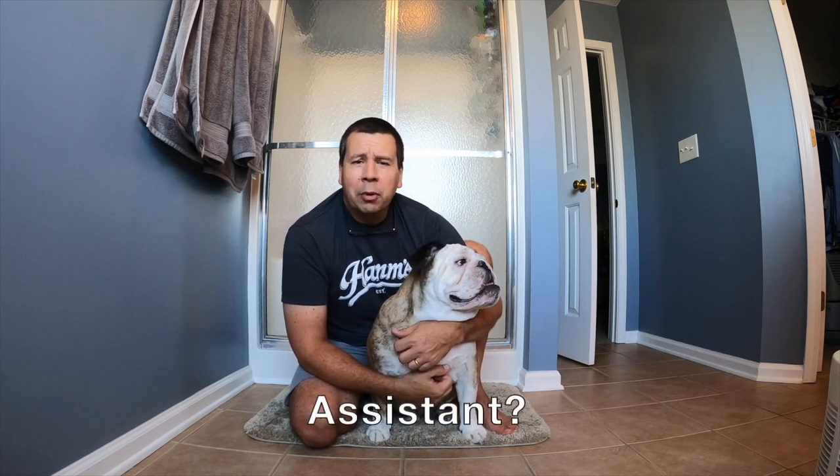Hey everybody, welcome again to another edition of Helpful Home Tips with Mike and Reuben. Of course, this is Reuben the Bulldog, my assistant, who is here to help out in fixing problems around the house, both small and large. Today we're tackling one of the issues that everybody has in their home, or almost everybody has, and that is the drain in the shower is running really, really slow.